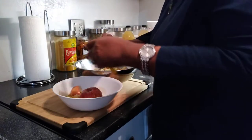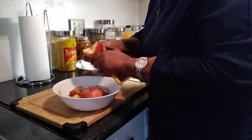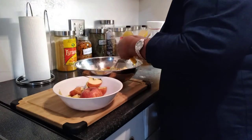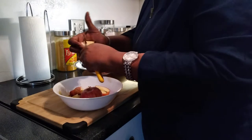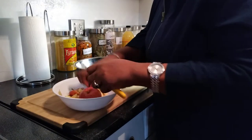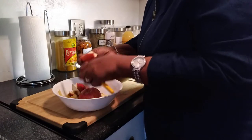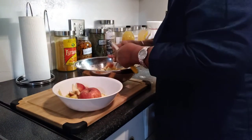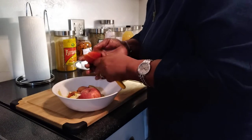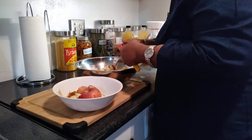Apple cider vinegar is an acetic acid — that's what makes it work. It's sort of like hydrochloric acid in your stomach, but it's a good acid. It helps with weight loss, and it's proven to be very effective in diabetes — it lowers your blood sugar. It also helps with high blood pressure and lowers your blood pressure.